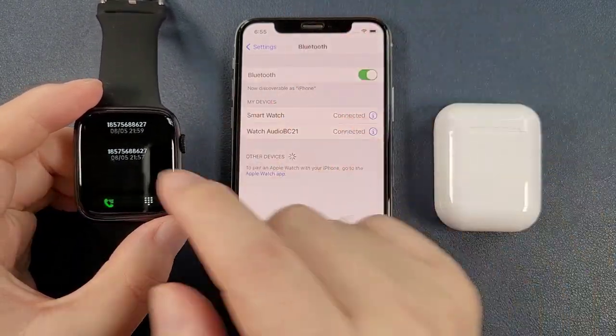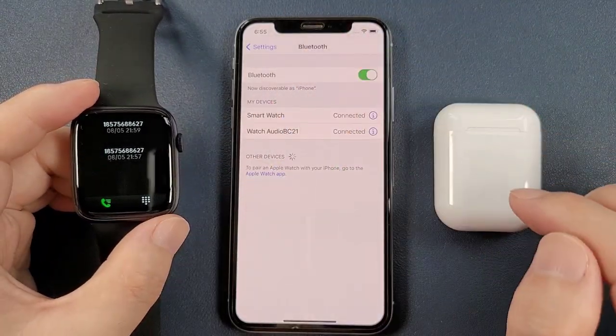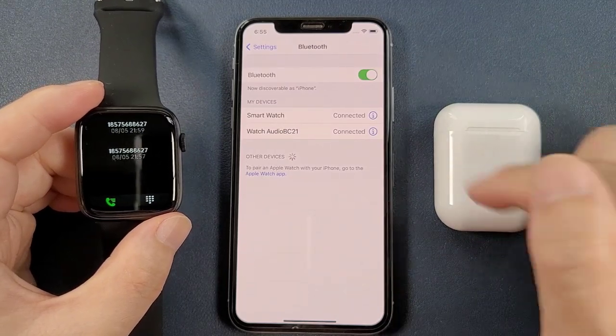We can click to pair. And then two Bluetooth connections of the watch are connected with the phone. Then we will go to connect the Bluetooth earphone.